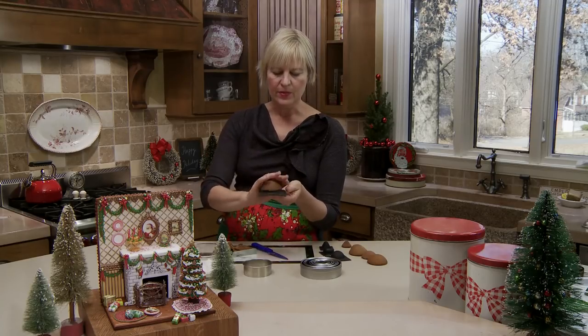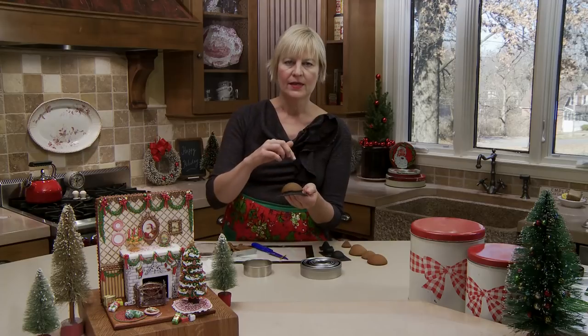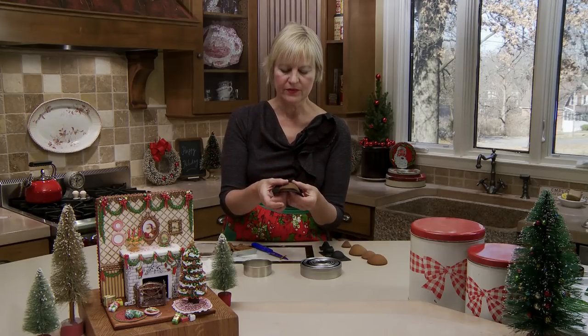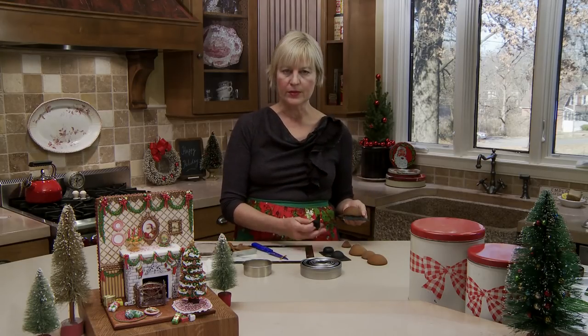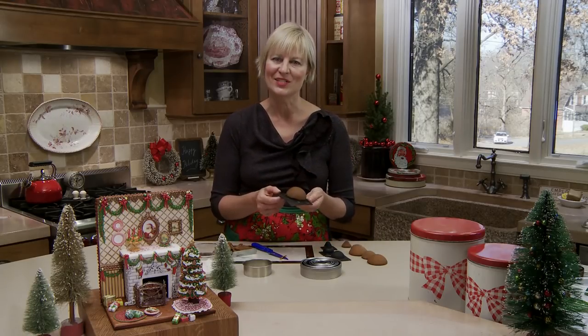Pop this on the back of a cookie sheet - I like to bake on the back sides of pans for more uniform heat circulation - for the normal baking time of about 8 to 10 minutes at 375 degrees Fahrenheit, looking for light browning around the edges. It might go a little faster since this is a relatively thin piece, so keep a close eye on it when checking for doneness.